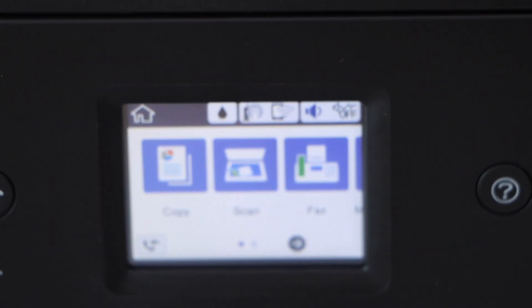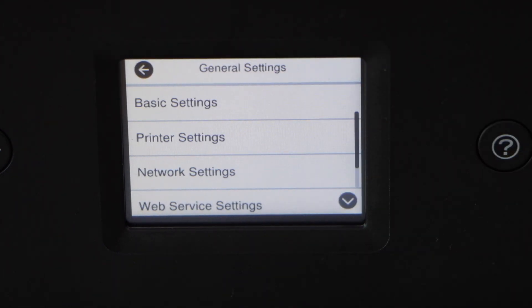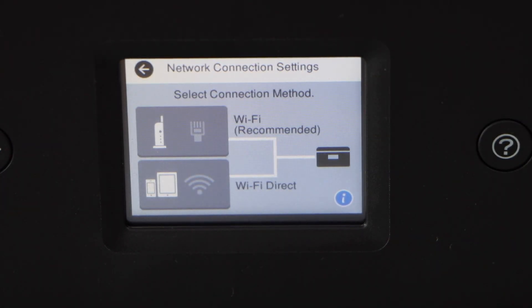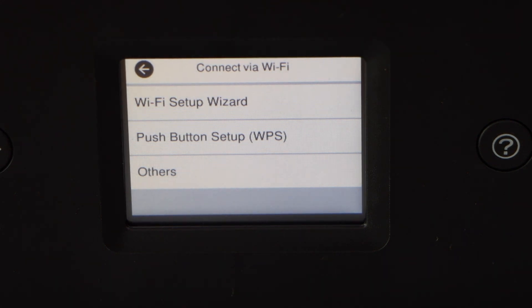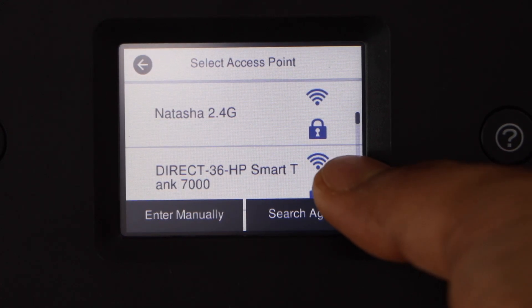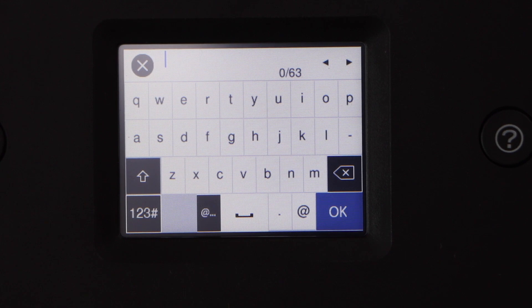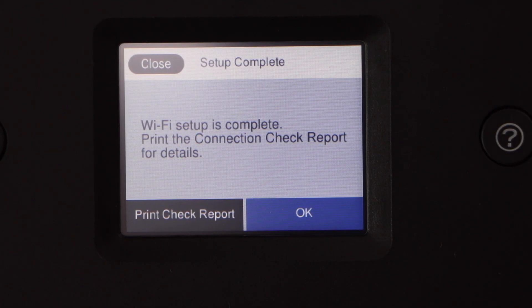Let's do the wireless setup. Go to Settings, select General Settings, select Network Settings, select Wi-Fi Setup, select Wi-Fi Recommended, and then Start Setup. Use the Wi-Fi Setup Wizard — that's the first option. You can also use the push-button WPS method if your router has a WPS button. Select your Wi-Fi network, scroll down to find it, enter its password using the touch panel, and click Start Setup. The Wi-Fi setup is complete.